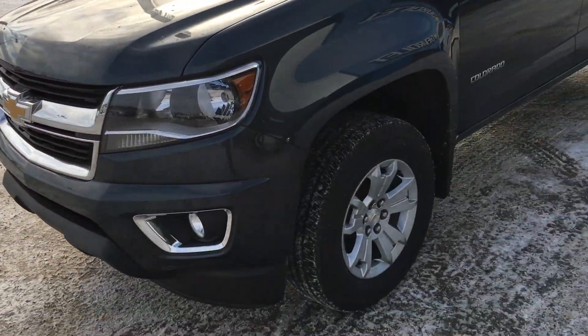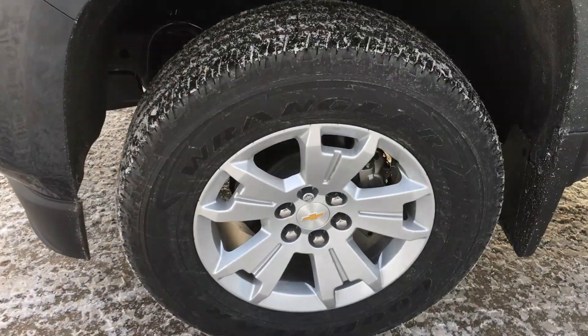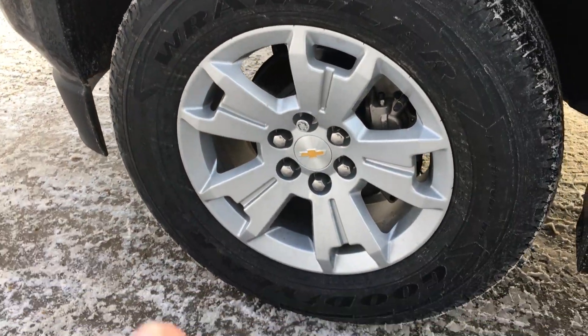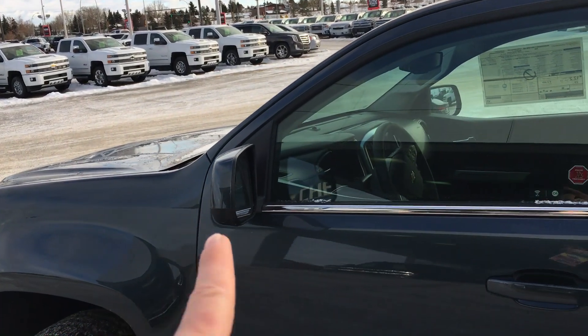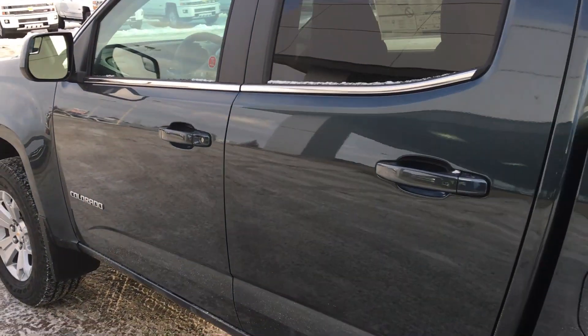Now we'll go over to these wheels. These wheels are 17 inch blade silver metallic. They have the wheel lock so the wheel will not go anywhere you don't want it to go. With this model you get the shadow gray metallic capped mirrors and capped door handles.